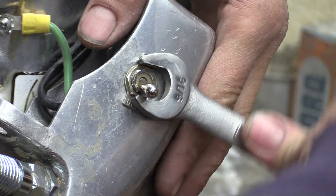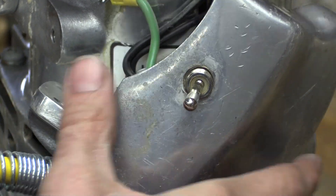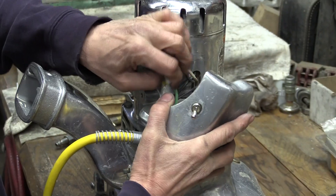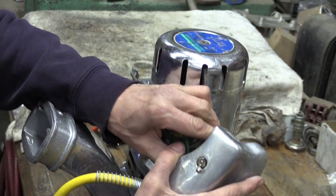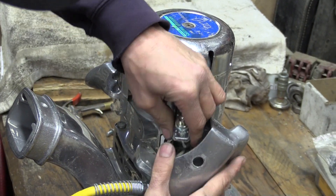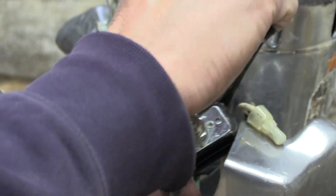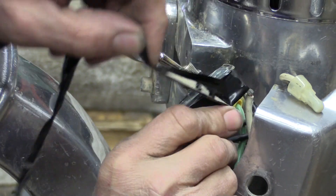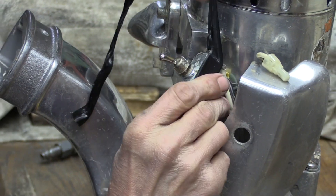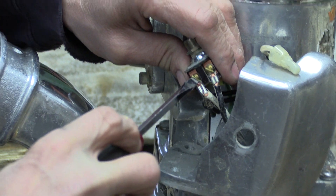You're going to loosen up the retaining nut on the switch stem. That'll allow you to work the switch assembly out of the handle. Once you have the switch out, do your necessary cleanup so that you gain access to the insulated terminals that are screwed on to the front and back side of the switch — line in and line outside.